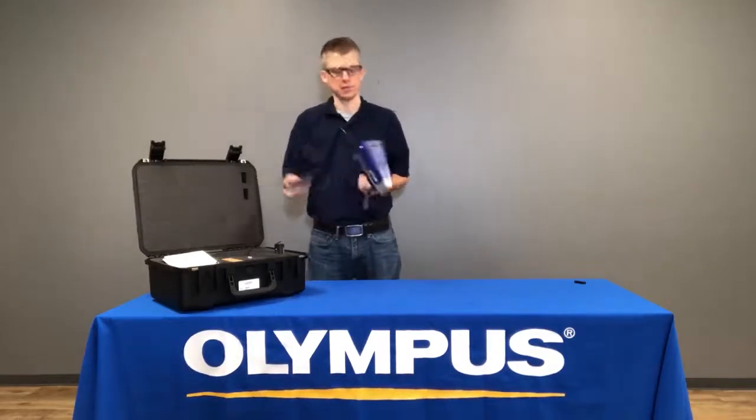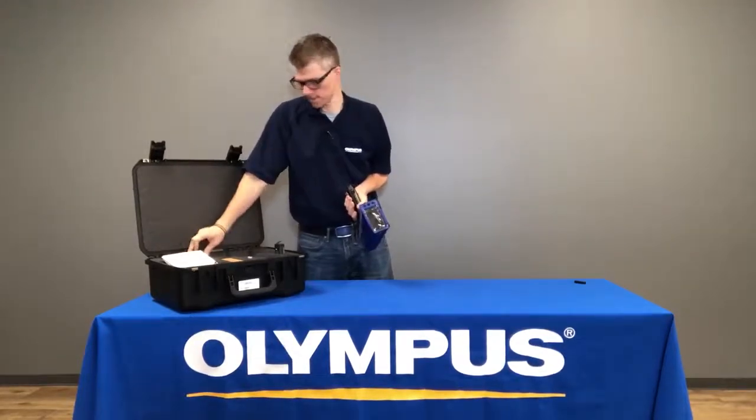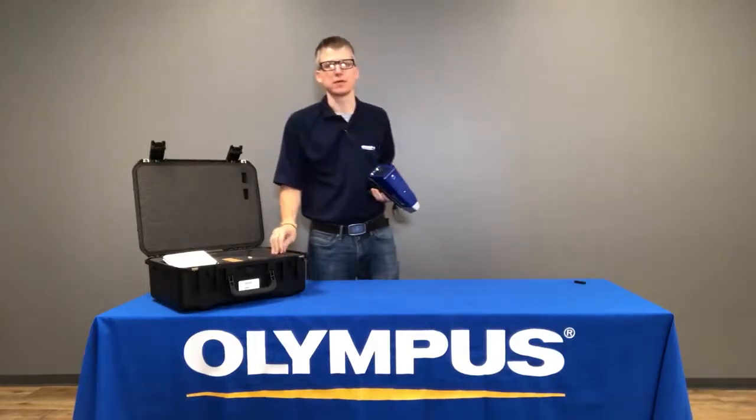The Vanta comes with two batteries. You can place one battery in the handle with the battery cap, and keep the second battery as a spare.